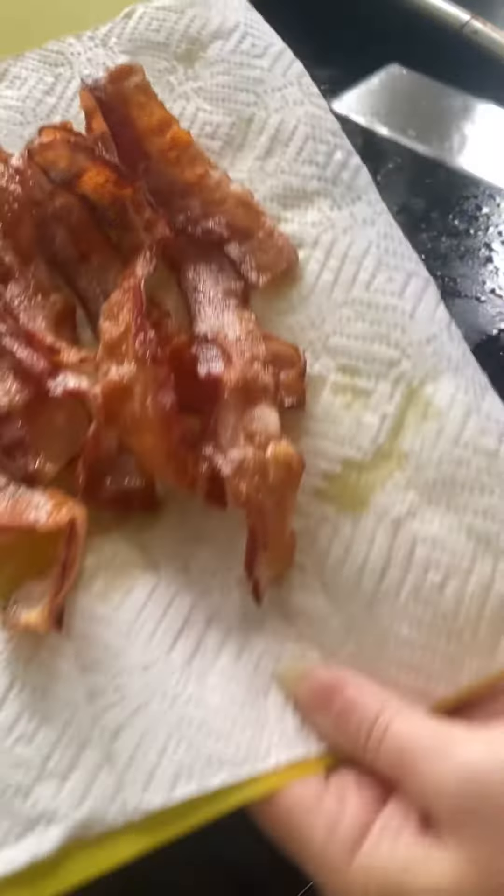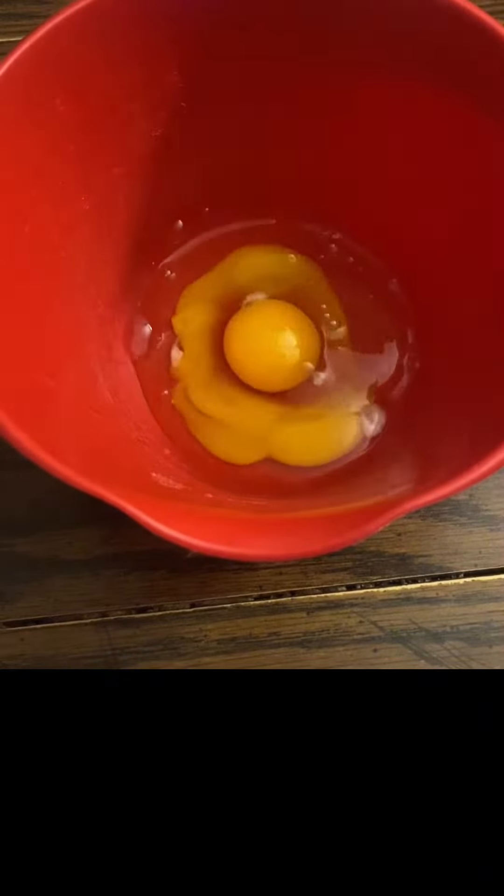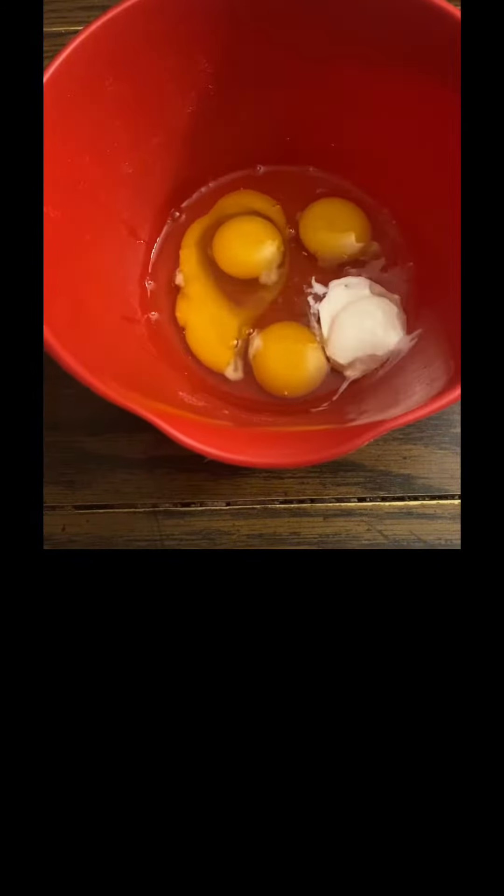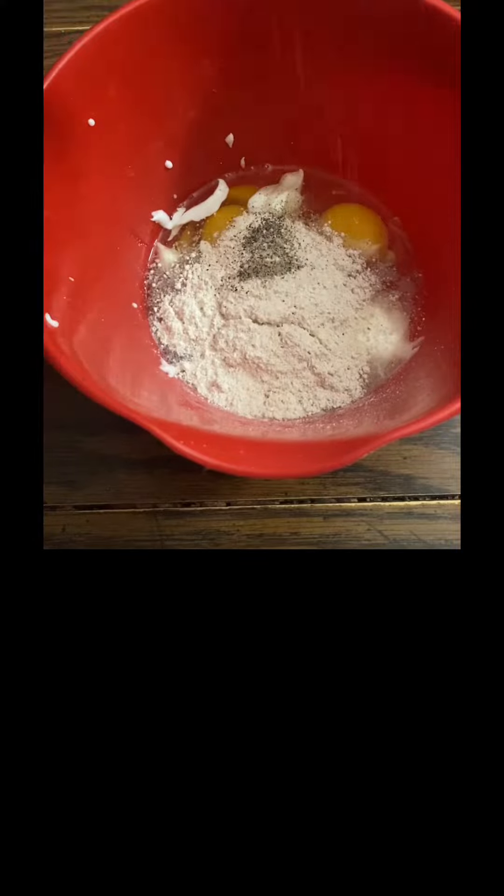Now let's get started on the egg mixture: four eggs, two tablespoons of Greek yogurt, salt and pepper to taste, and I'm also using Blackstone Parmesan Ranch to taste. Four tablespoons of oat flour — give it a good mix.